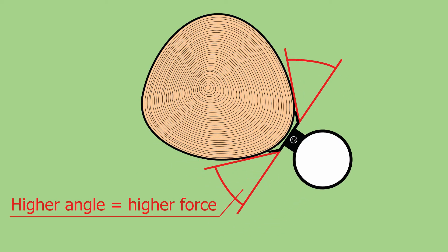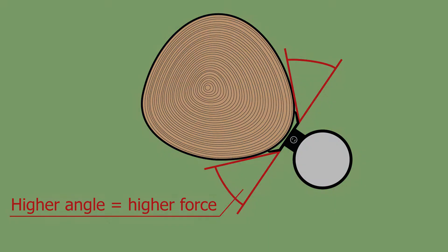The greater the angle between the base plate and the stainless tape, the bigger the force holding the sensor to the stem.